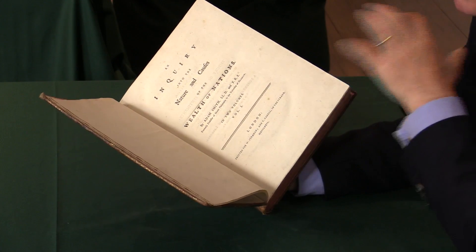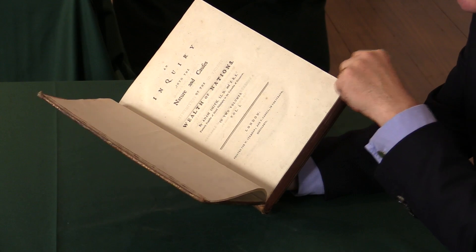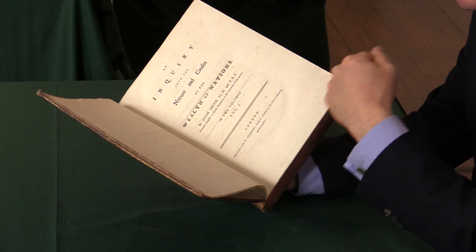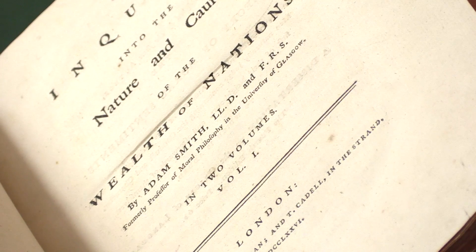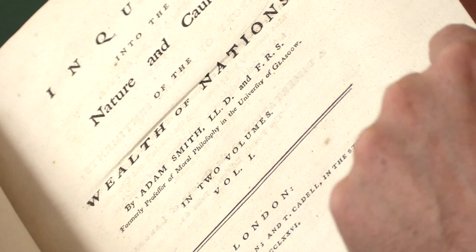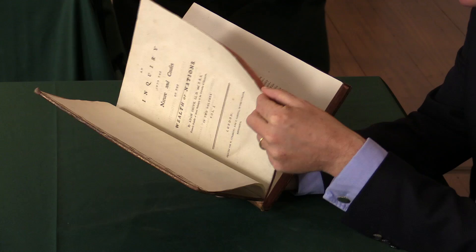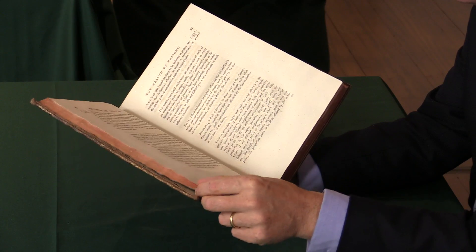There had been several economic writers in the 18th century who'd attempted something like this, but Adam Smith was the first person to fully achieve a complete economic system — a description of modern economics, if you like. It's the foundational text of classic economic theory.